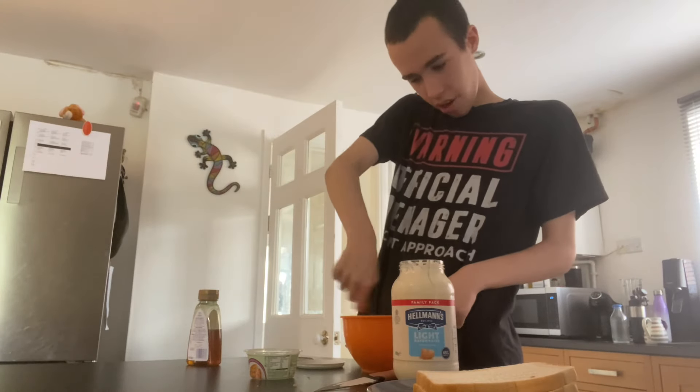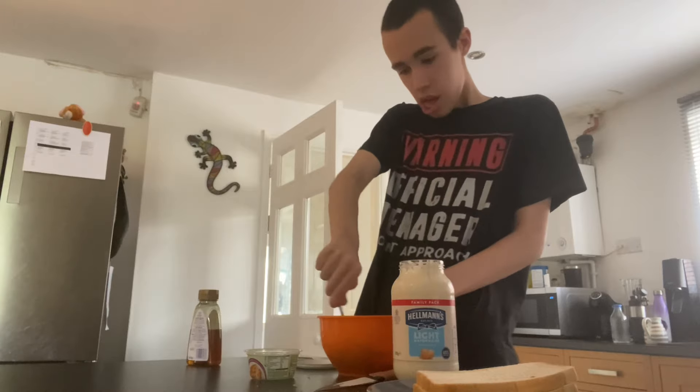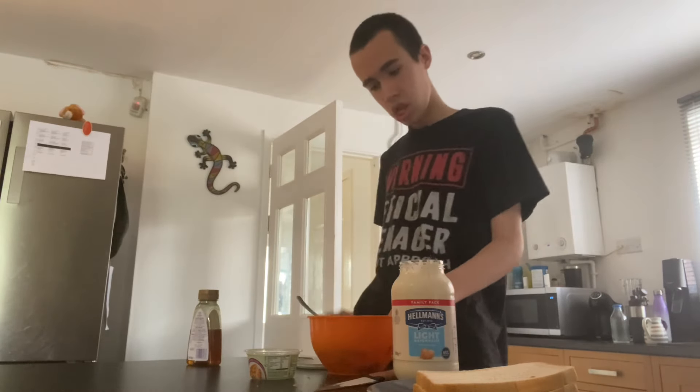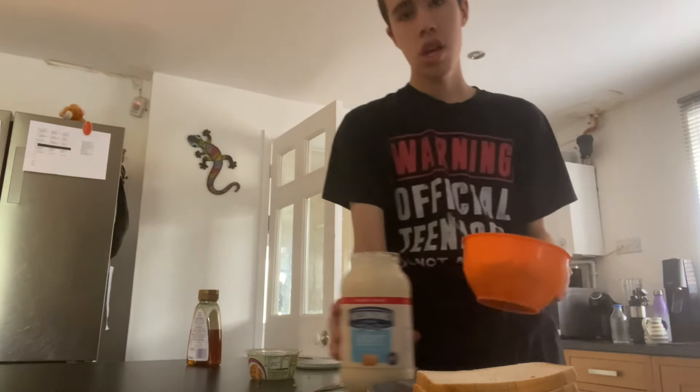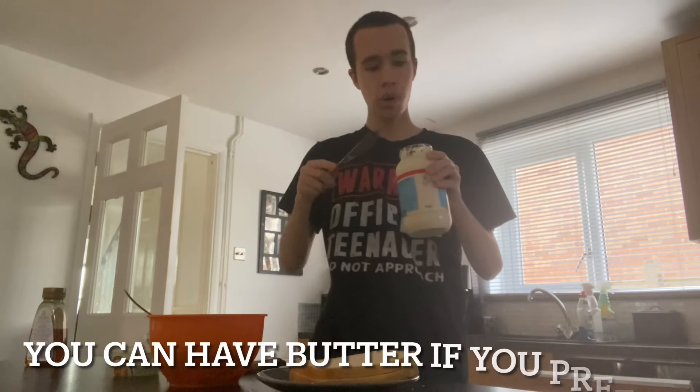Once you get enough mayonnaise, mix it up. And then, you can't have butter on your bread when you're making a tuna sandwich — you have to put mayonnaise on it.